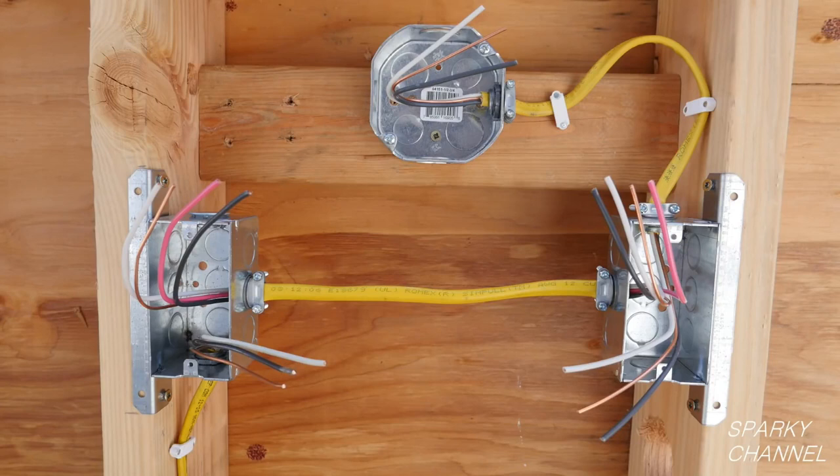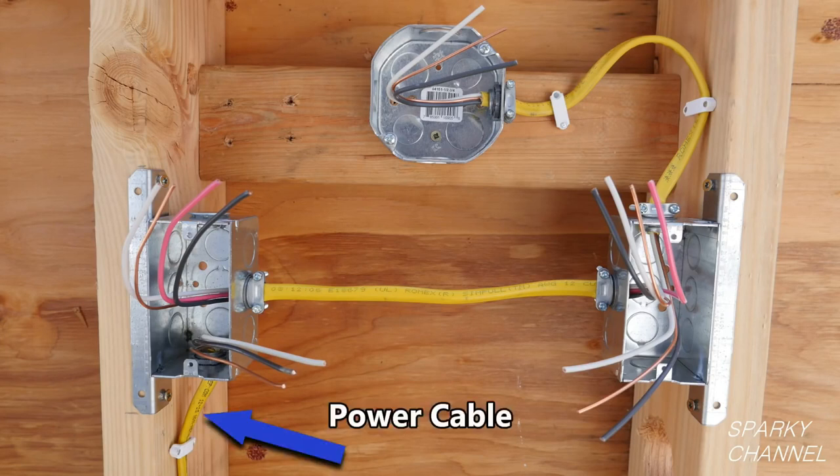This system needs two switch boxes plus the lighting. The power normally comes into one of the switch boxes. In my example, the power will come into the switch box on your left. The circuit breaker is off, but it is very important to always double check to make sure that the electricity is off.